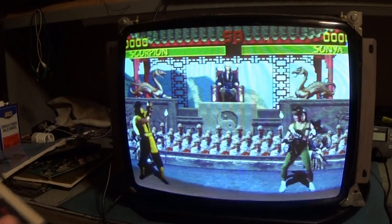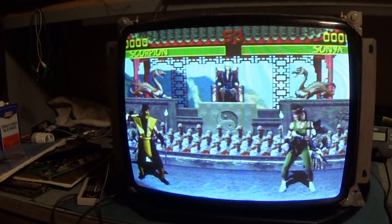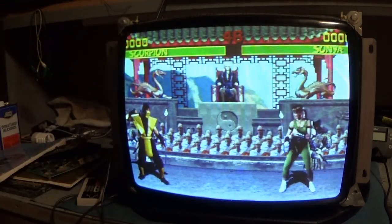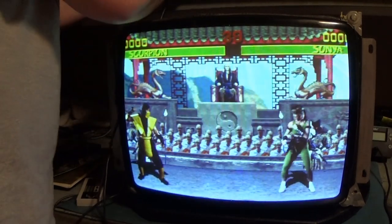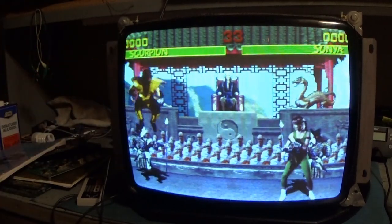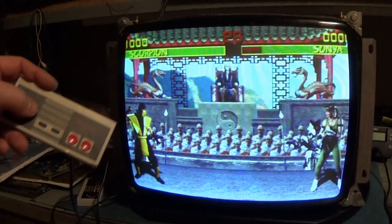What happened? What is going on? I lost... Bad Connection. I didn't have the controller all the way plugged in. But yeah, you can see here.